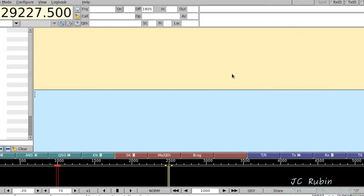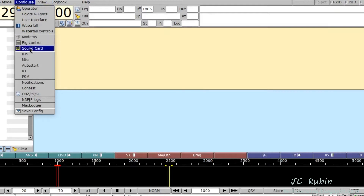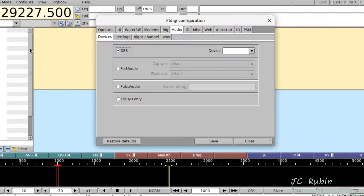At this point, I've got FL Digi started. Go to Configure, then Sound Card, and I'm going to switch it over to Port Audio.